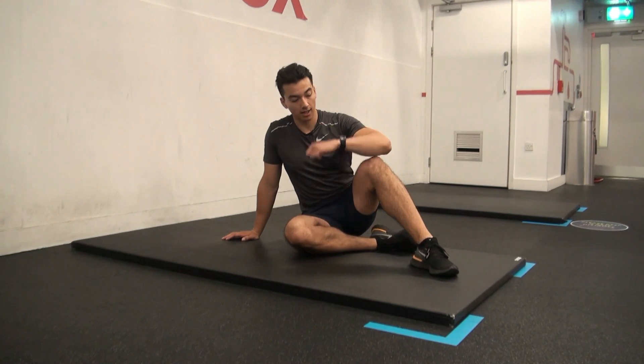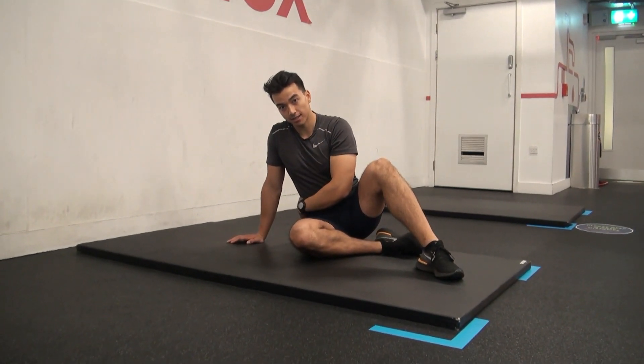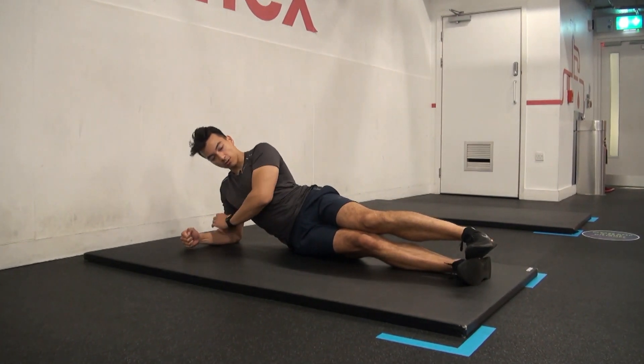Side plank knees to elbows. If you find that the hip raises were already tough by themselves, stick to those. If those are getting easy, I've got a nice one for you. As always, strong wrist.